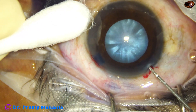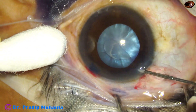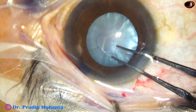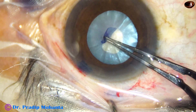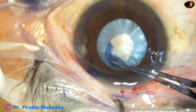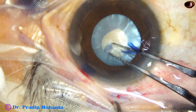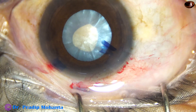This is an intumescent cataract and I am planning a double-twisted rhexis. This is a CCC flap made by a needle. There is a study at Aravind Madurai that this CCC flap keeps some guard over the Argentine flag sign, so if we can make a CCC flap, the Argentine flag sign usually does not occur.